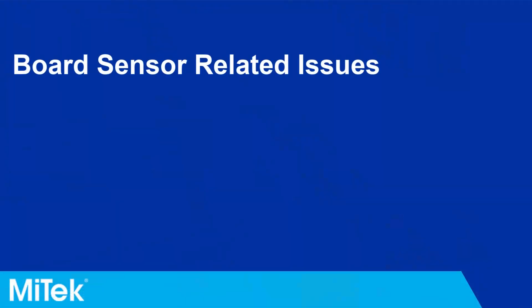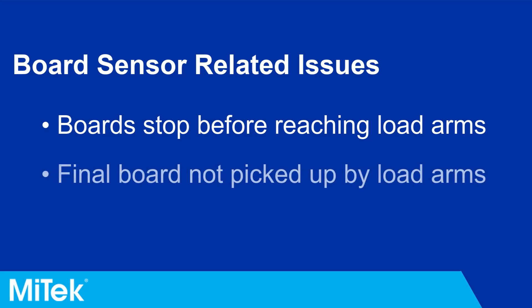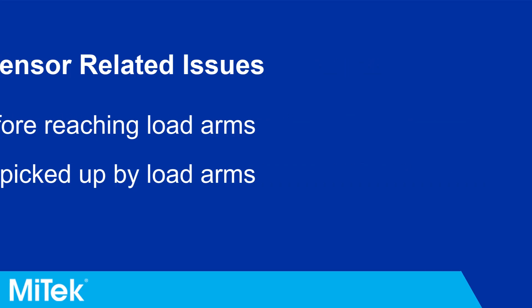If the sensor is not set up correctly, boards may stop at the end of the auto deck before they reach the load arms, or the final board in a job may be left sitting at the end of the auto deck. If boards are not consistently being loaded into the saw, complete the following maintenance tasks to address any potential board sensor issues.